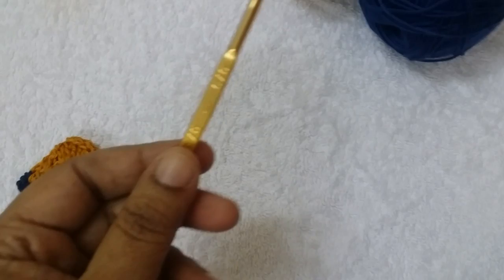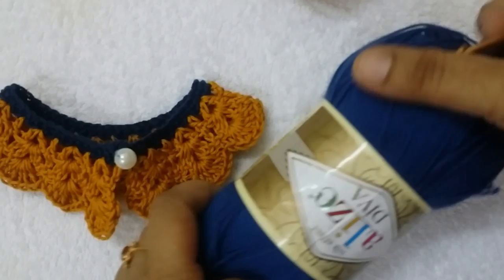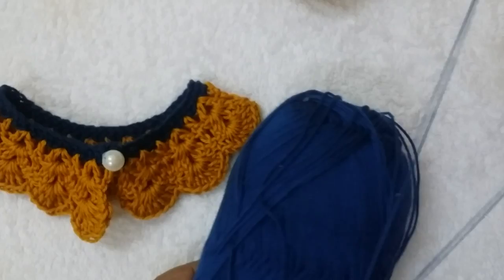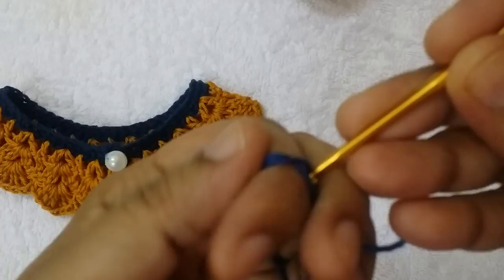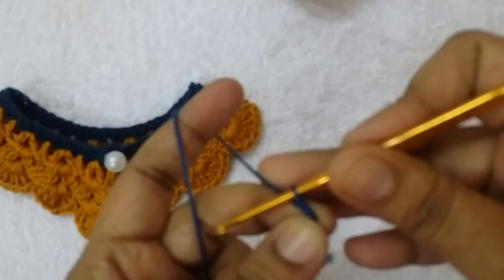Let us start the first row. I am making the first row of the collar. For this row I am using royal blue color cotton thread. Make one slipknot and take 50 chains.